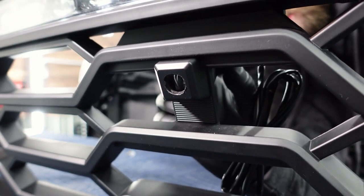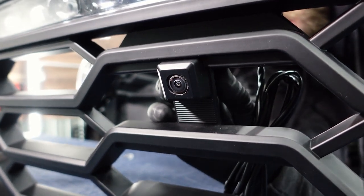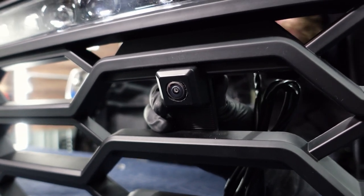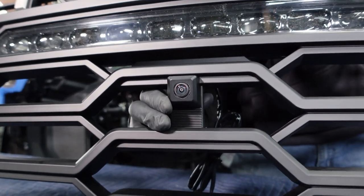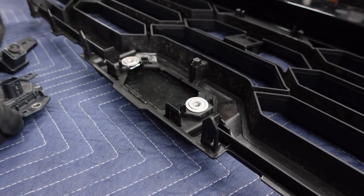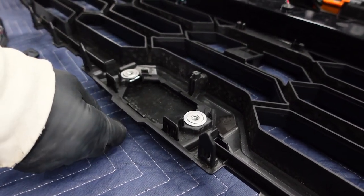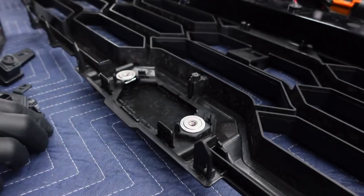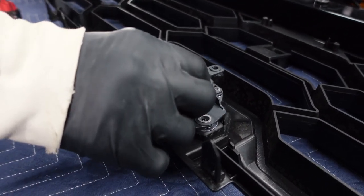We're going ahead and pushing the camera through. We've lightly sanded the opening and removed the plastic cover piece using a knife or box cutter — everything lines up pretty good. We just put the black plastic cover of the radar back on, slid the retaining nuts back on, and we're going to go ahead and bolt the radar module into its position on the new grill.